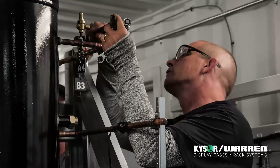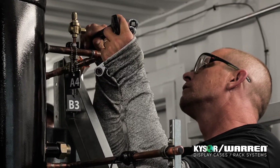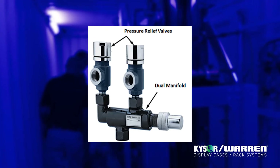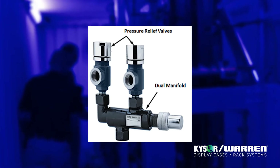When charging an R744 transcritical CO2 system, special care and attention to pressure levels must be used. This system must be charged slowly and carefully to prevent pressure relief valves from discharging.